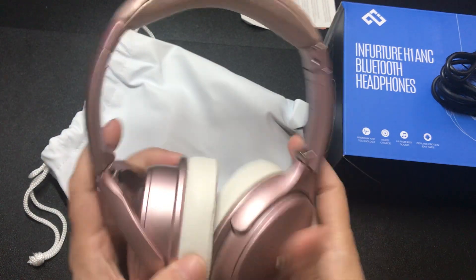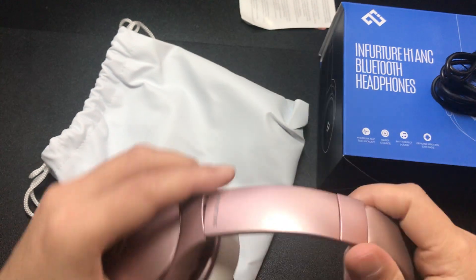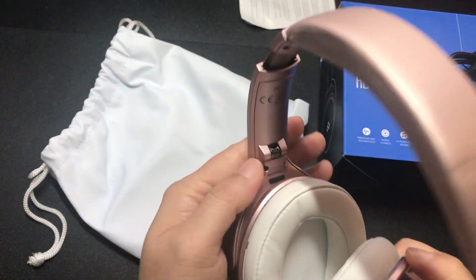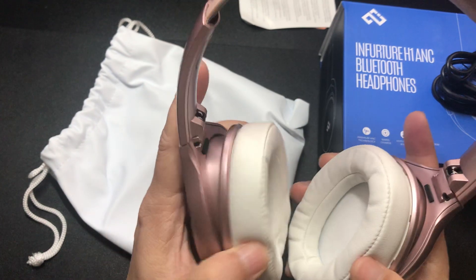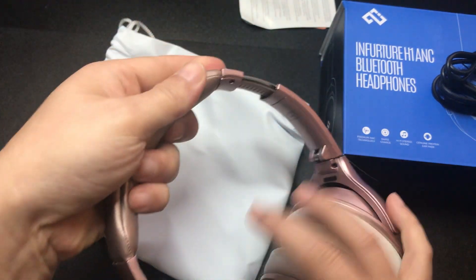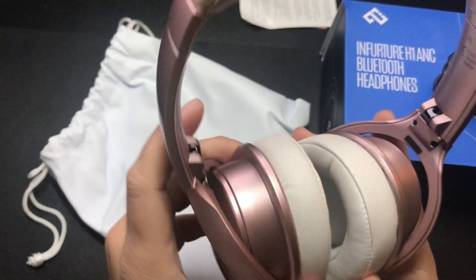Inside here it feels like plastic hinges. This should be some type of thin aluminum material, but just from the look and feel of it, I'm thinking it's still plastic. So you've got to be a little gentle — you can't just bang it around. But as you can see it's adjustable, and up here the cushion is pretty soft.